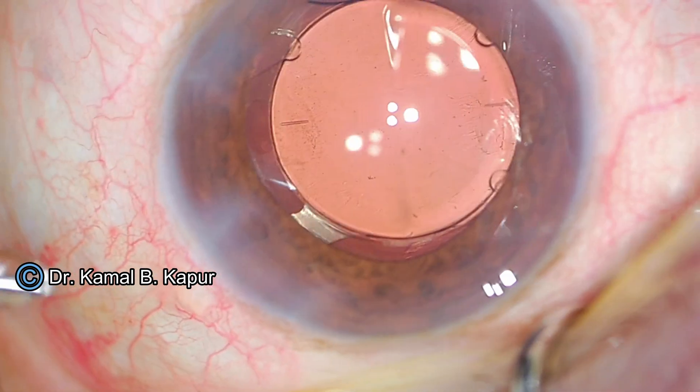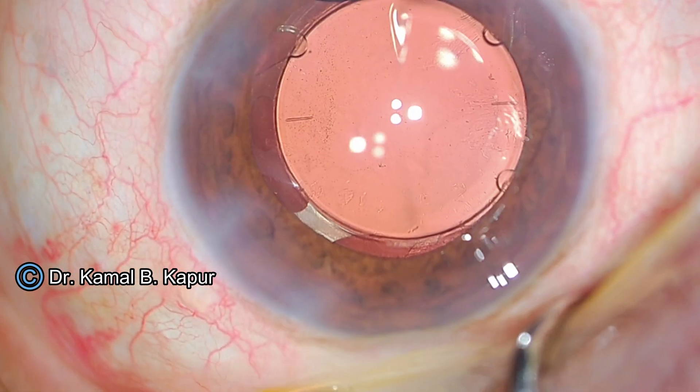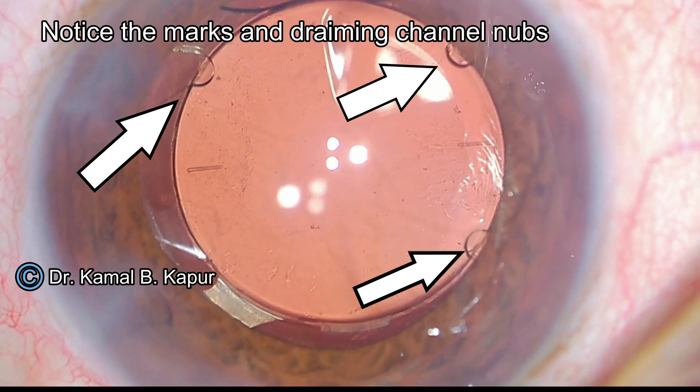Sometimes you may have some residual viscoelastic behind these IOLs. But there are draining channels which you can see on the sides of the lens, from which the viscoelastic will eventually drain out. These are the draining channels which were just demonstrated. Thank you.